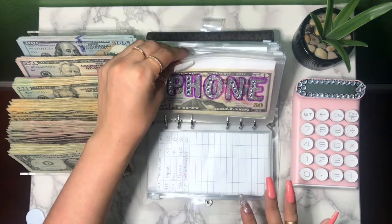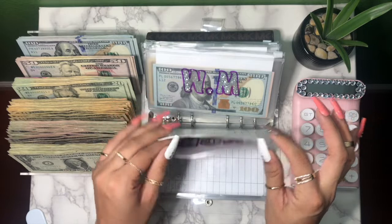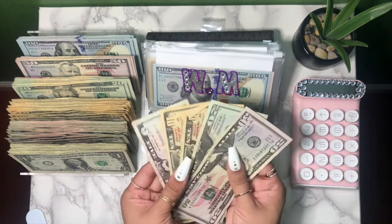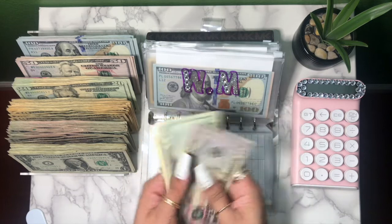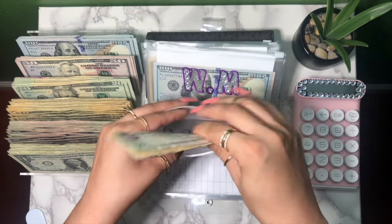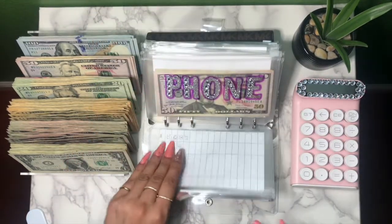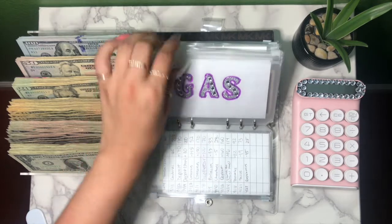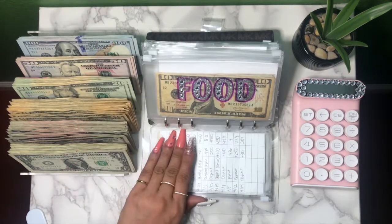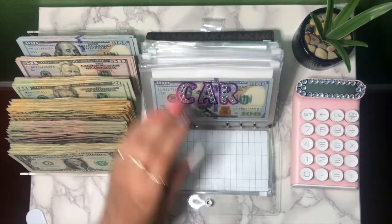Phone is fine — when I stuff it I'll make sure it has change. Twenty, thirty, forty — I'm already about a month ahead on this phone bill, which is pretty cool. Gas doesn't have anything right now. Food I don't need to break. Car I also don't need to break.